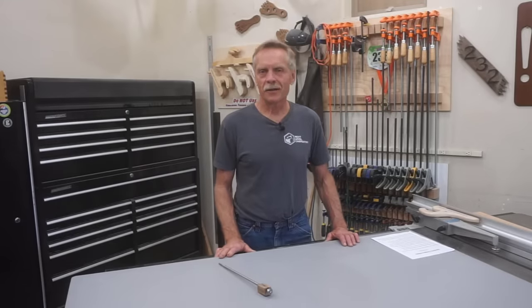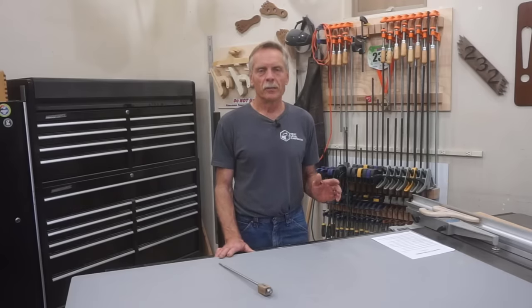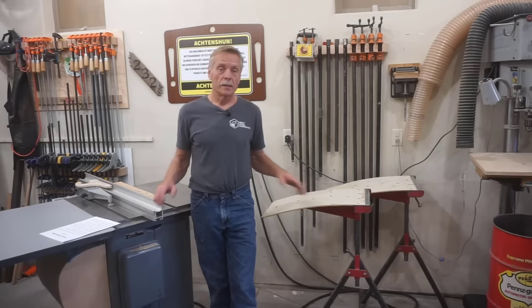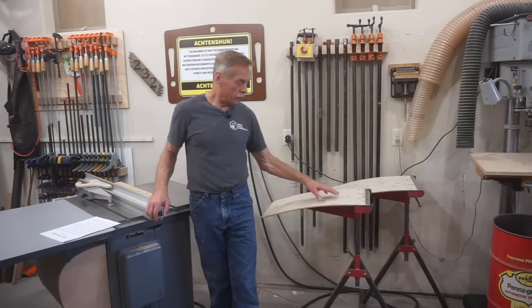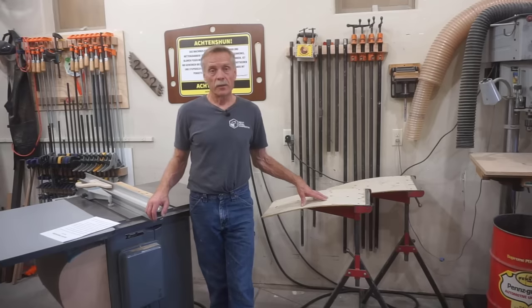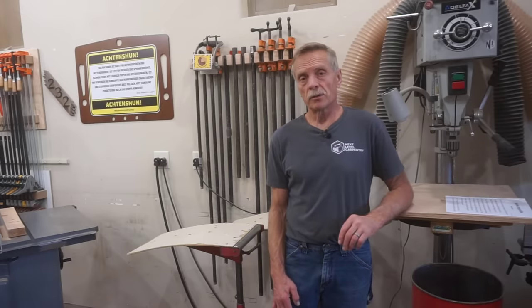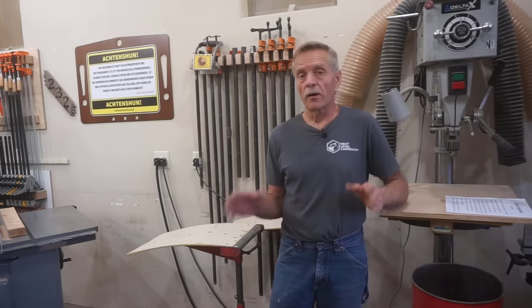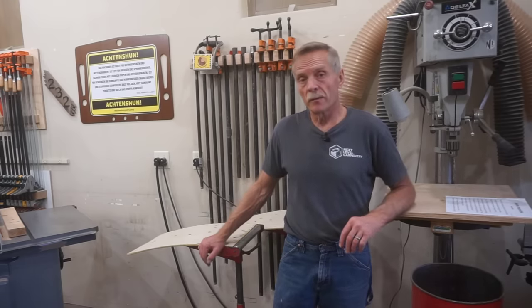Well hello there and thanks for checking out Next Level Carpentry. I'm really excited about doing this video because I want to reveal two things to you. The first thing I want to announce is that this video is a prequel to the long-awaited outfeed roller stand video that I've promised. What I'll show you is one aspect of that build, and I want to show it as a standalone process because its use and application goes far beyond what will be shown in this single roller stand build video.